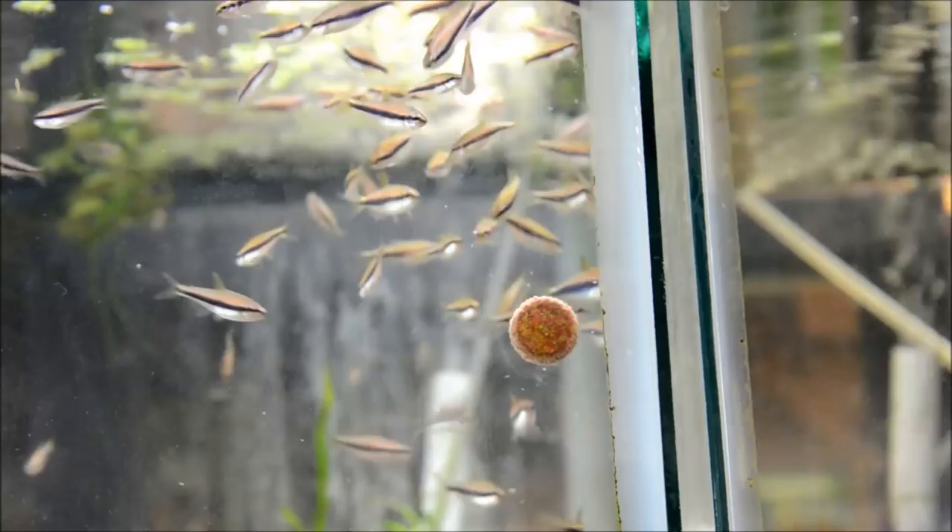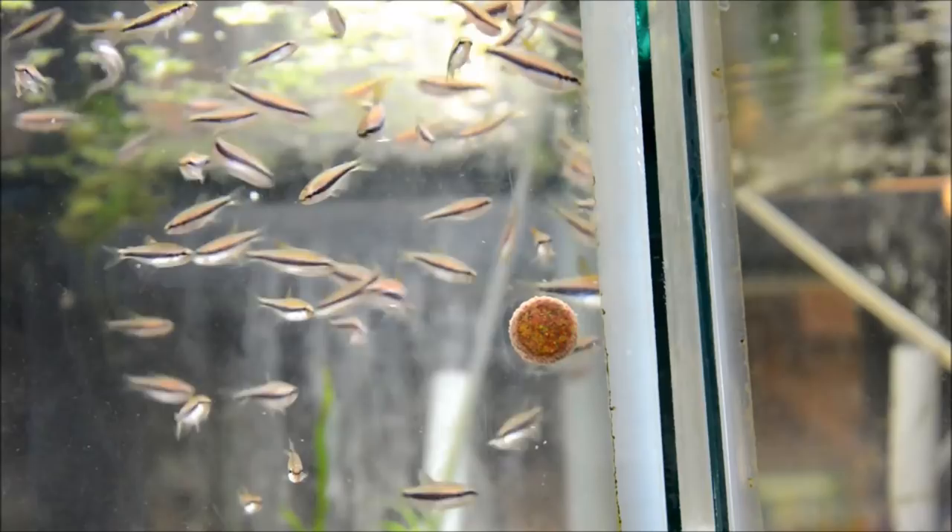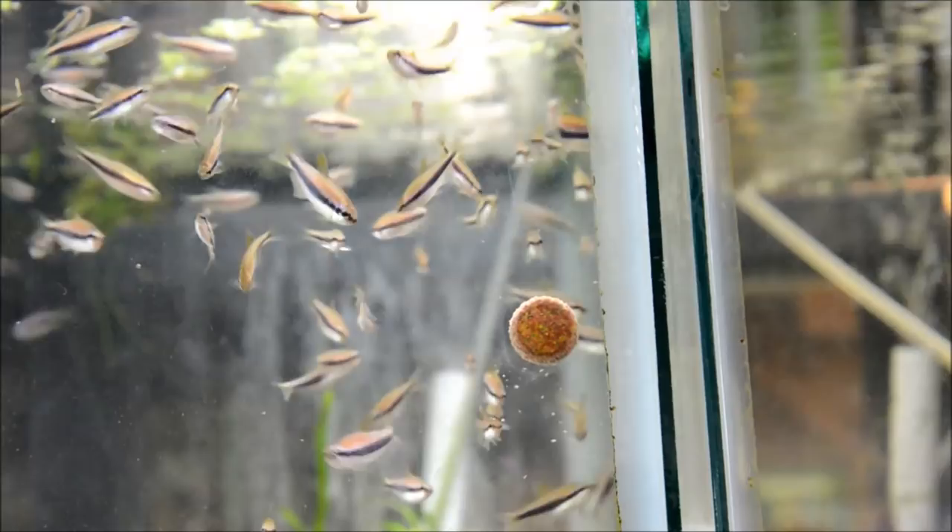They are peaceful despite their reputation and do really well with other tetras, pencil fish, apistogrammas, hatchet fish, corydoras, and otocinclus.